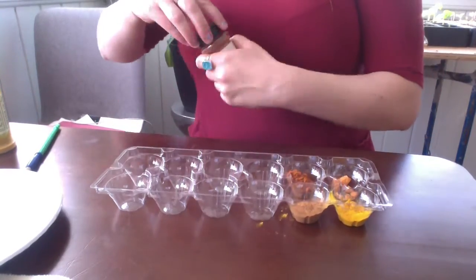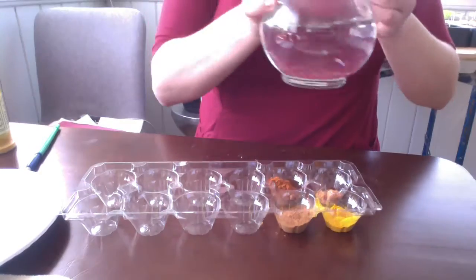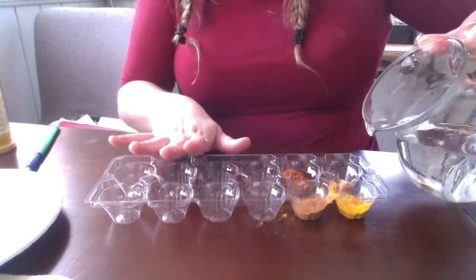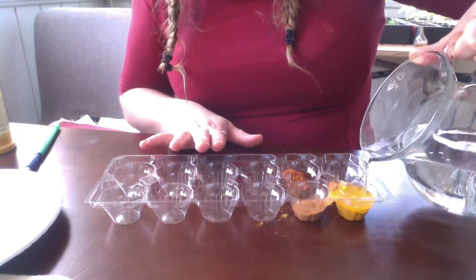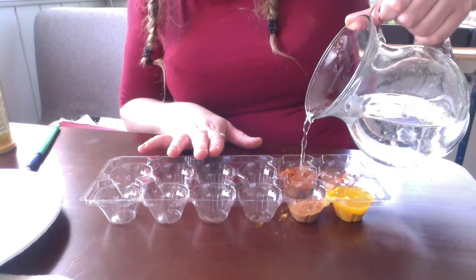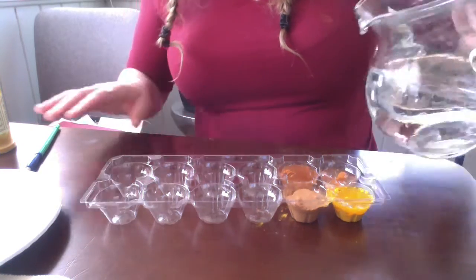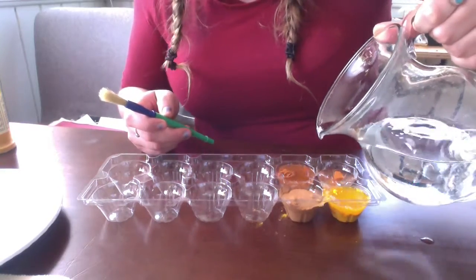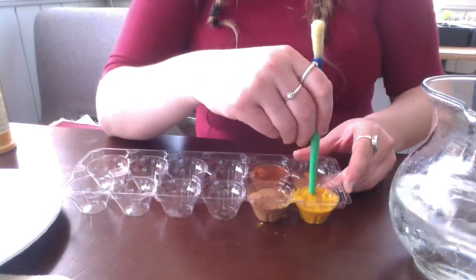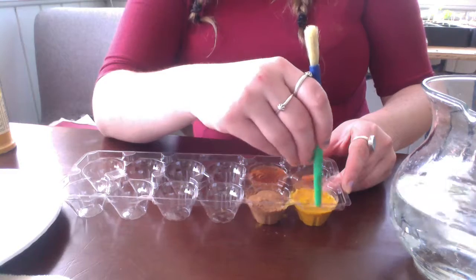So I've added the spices into my palette. And next, I'm going to mix in the water. I'm going to use my slow, careful hands to pour water into my spices. The water's kind of bubbling up on the surface — it's not mixing together yet. And then I'm going to use the backside of my paintbrush to stir.